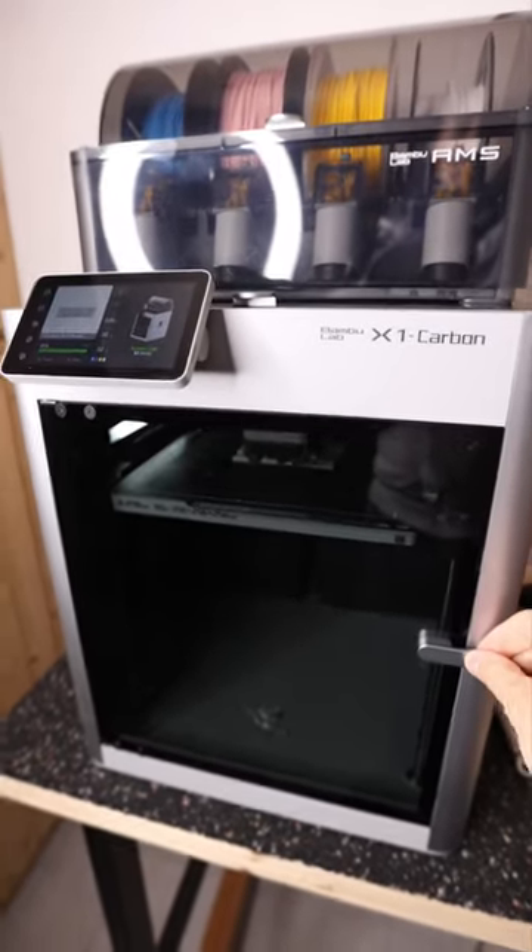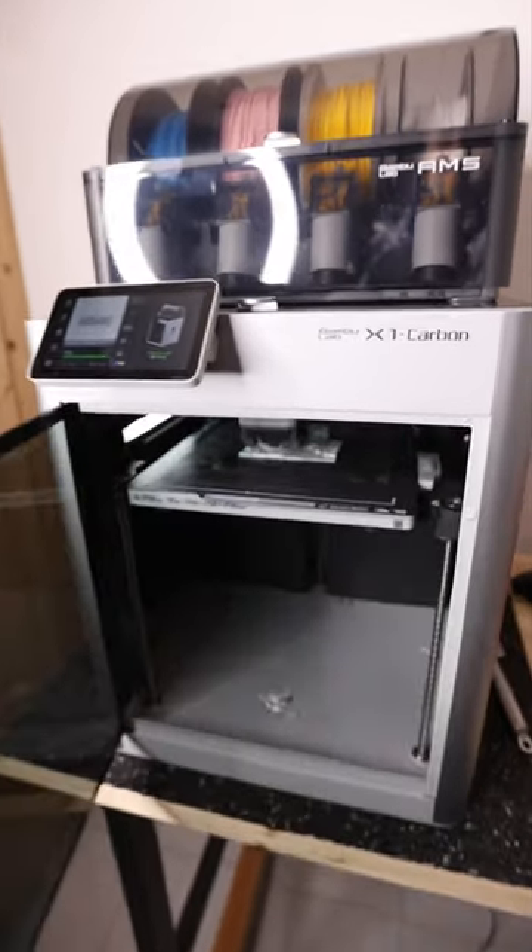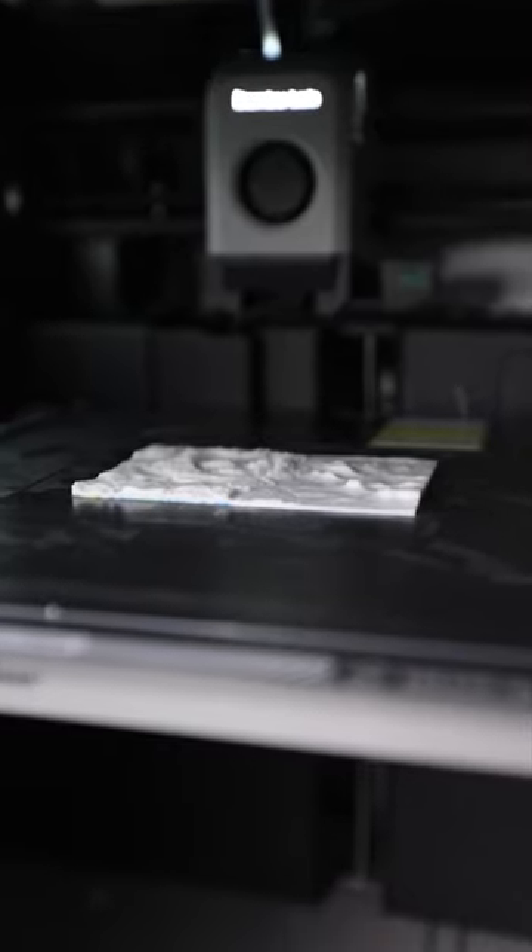So here we go — the BambooLab X1 Carbon currently printing a multi-color lithopane.